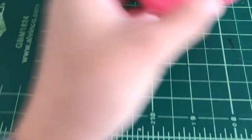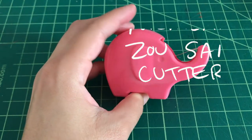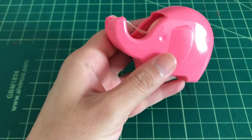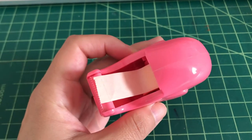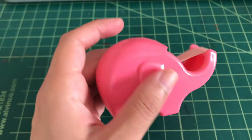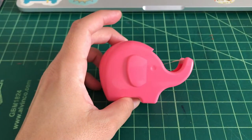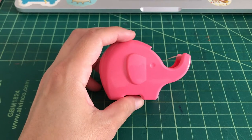I'm gonna start off with the Nichiban Zo-san cutter. It's the cutest tape dispenser I own — it's this cute little elephant. I usually put washi tape in it, sometimes clear tape. I got this at Itoya in Tokyo, which is this really fancy stationery store.